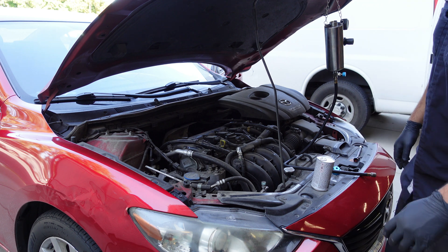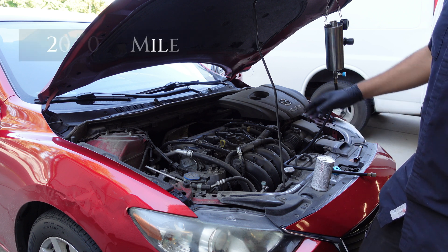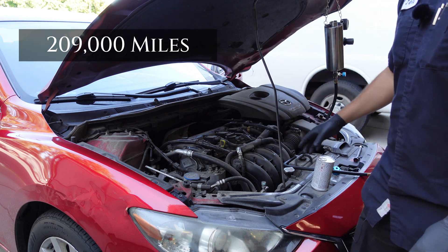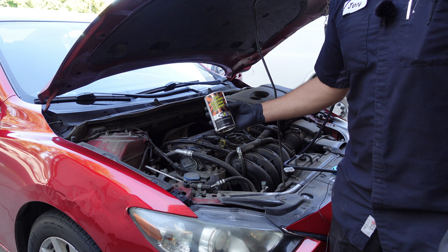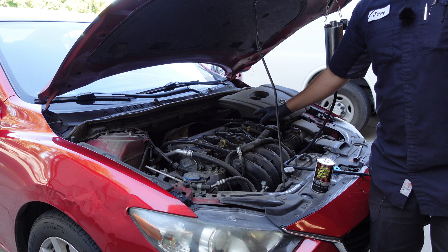All right guys, we're back with another video. Today we have a 2015 Mazda 6, the 2.5 liter engine. We're going to do a fuel injector clean because this is direct injection — it does require some maintenance.